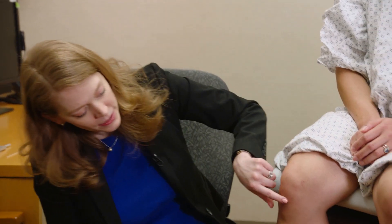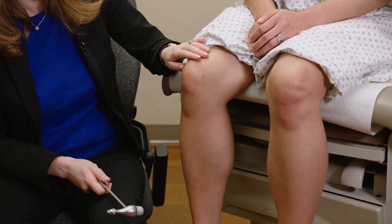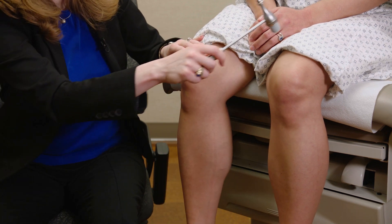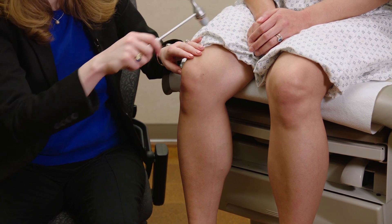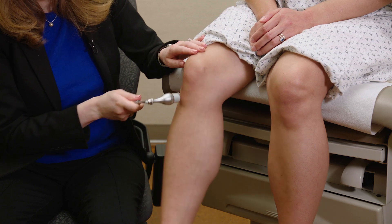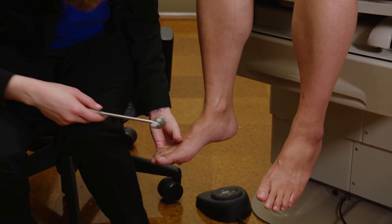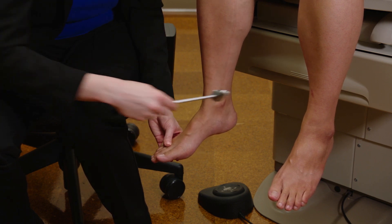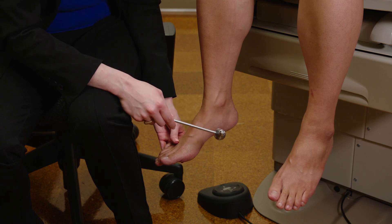Now let's test the reflexes. For the patellar reflex, find the patellar tendon and tap right there. This tests the quadriceps muscle, L2, L3, L4, the femoral nerve. Whenever I'm testing, I want to look for crossed adduction — L2, L3, L4 covers both the quadriceps and the adductors on the other side. Next is the ankle reflex: I support the ball of the foot and tap on the Achilles tendon, feeling for plantar flexion. This tests the tibial nerve, L5, S1, and S2.